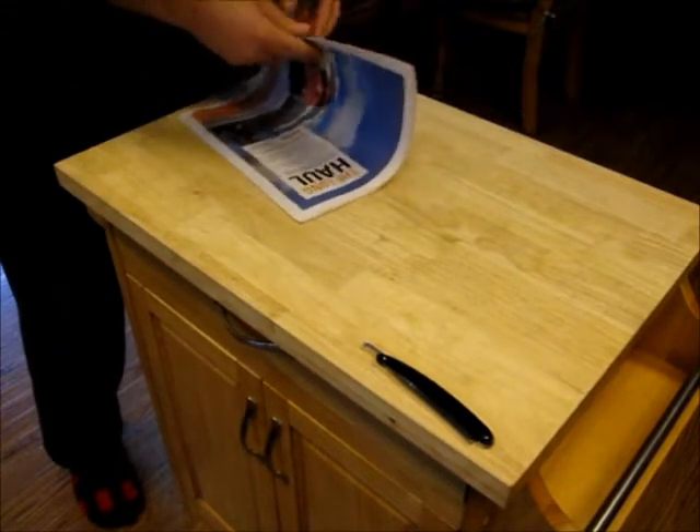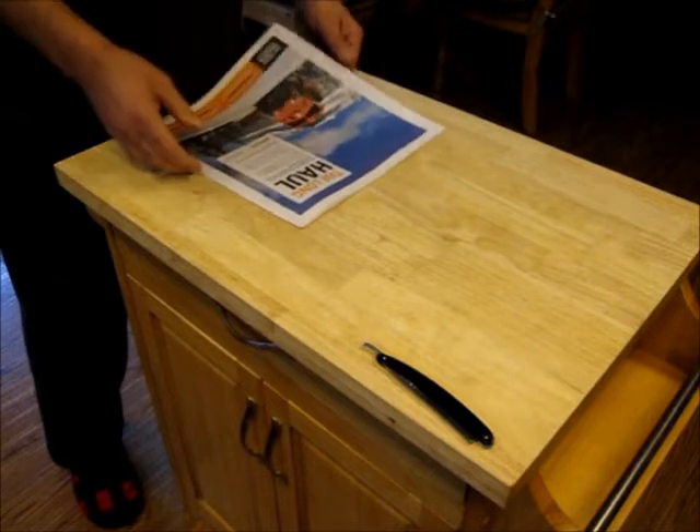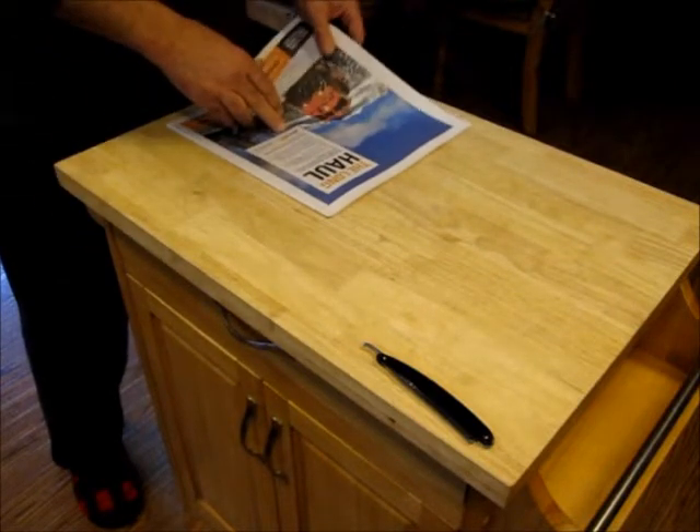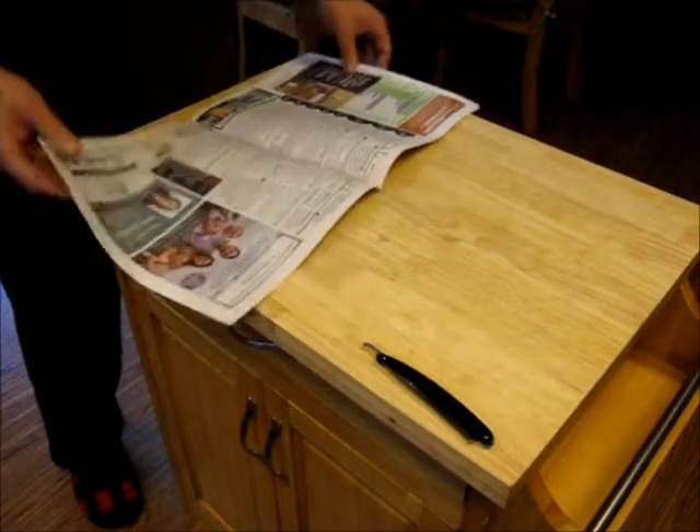Newspaper has proven to be very, very effective stropping material. So when you get your newspaper outside your hotel room door or wherever you're staying, it's pretty simple really.